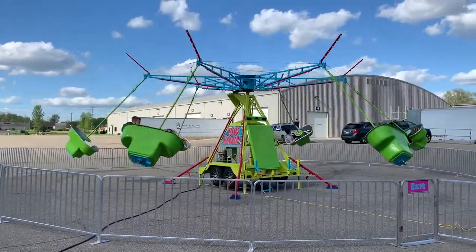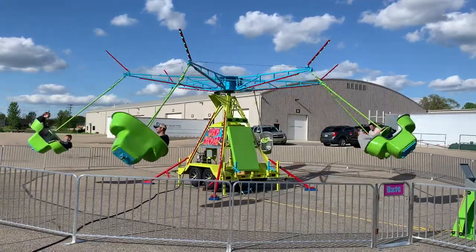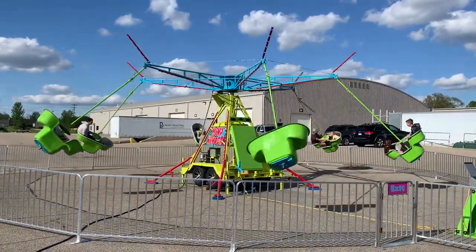Welcome to the training video for the ADM Mindwinder Ride. In this video, we will show you how to set up, operate, and tear down a Mindwinder swing.